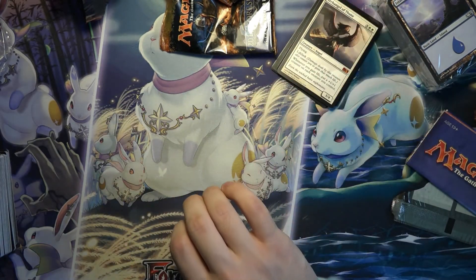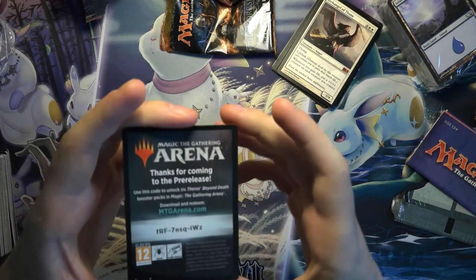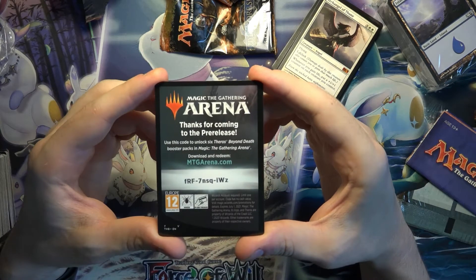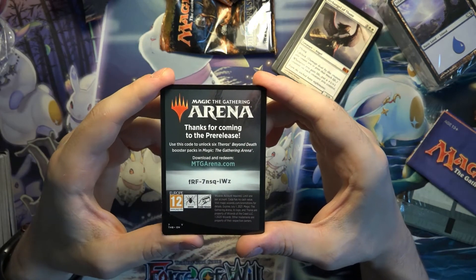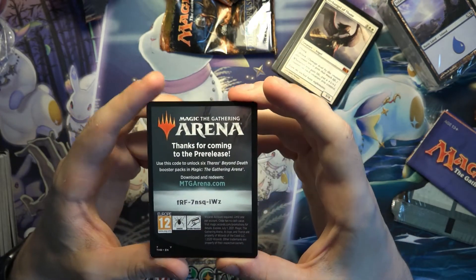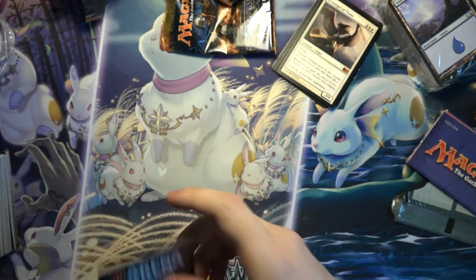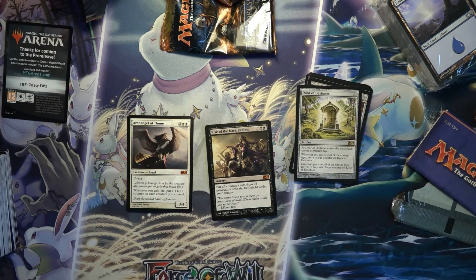I actually think I have a leftover code here for some more Theros packs — thanks for watching. It's only one per account, so if you've already redeemed some Theros packs, it won't work. Alright, thanks for watching and until next time — let's go.